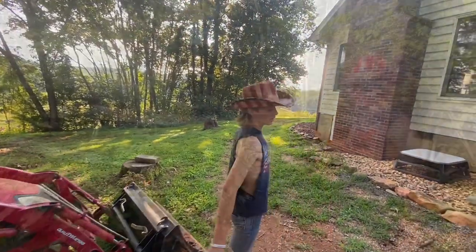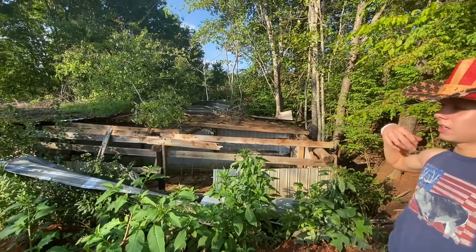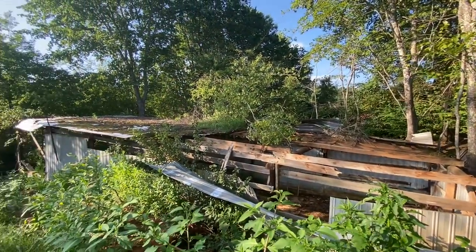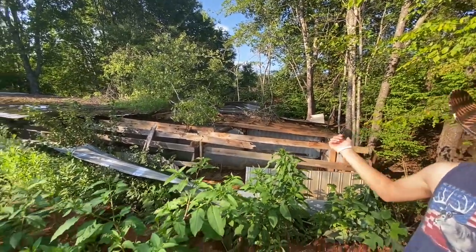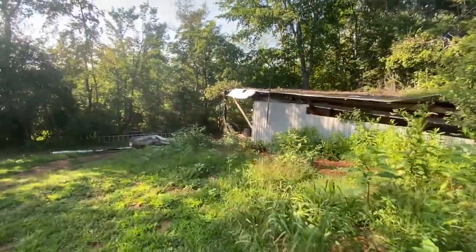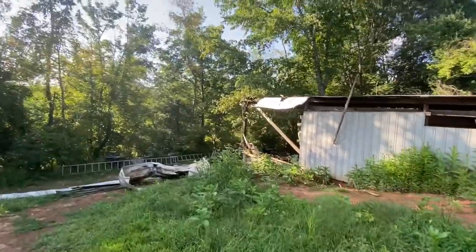For now we'll head down to the garage and go get the tractor. So here's the garage I was talking about that we were tearing down. Some of the tins are laying here from where I had to take them off the roof. Follow me — I'll take you inside and show you what it looks like.